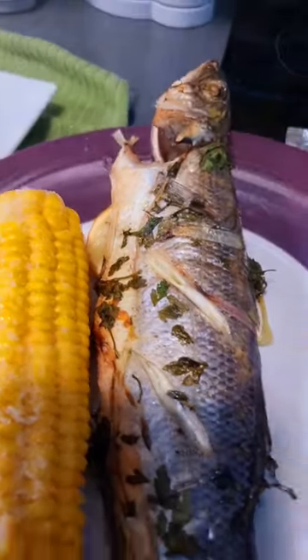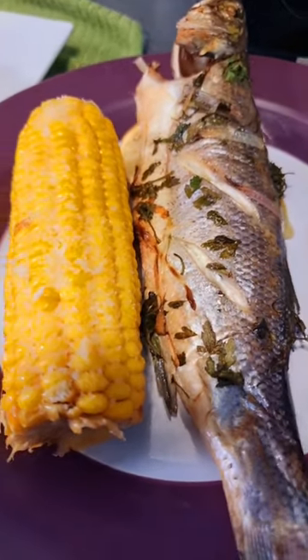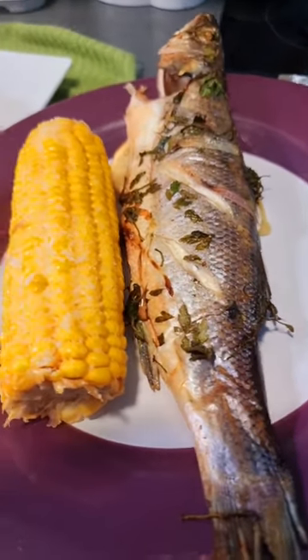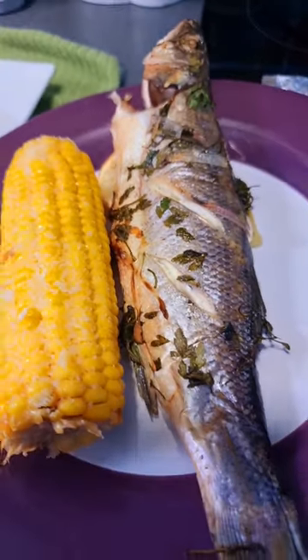Look at that delicious oven baked sea bass, cooked beautifully with a nice lemon and other spices, and that sweet corn with a bit of parmesan. So delicious and yummy — coming soon on Ricardo Madrian's channel!